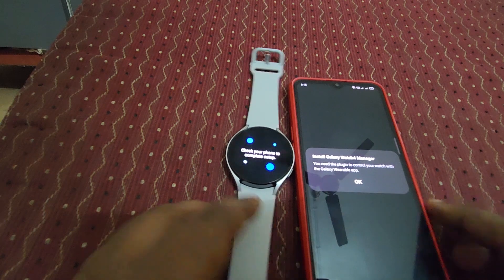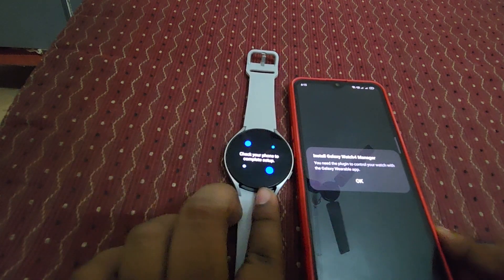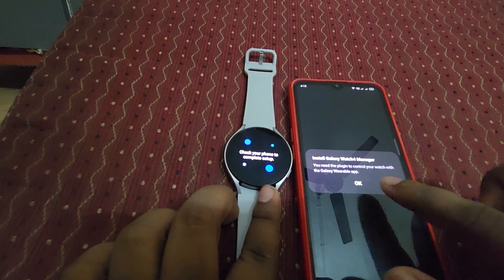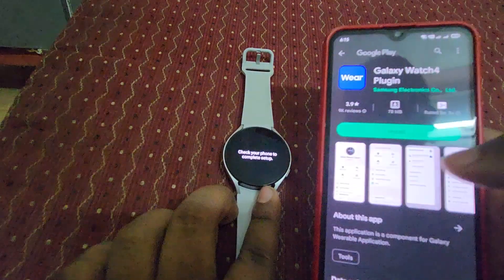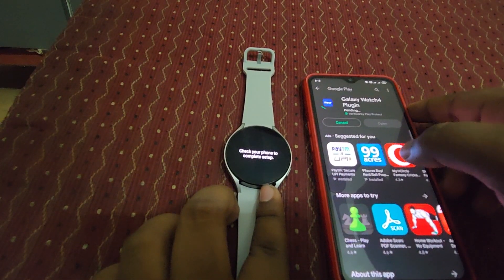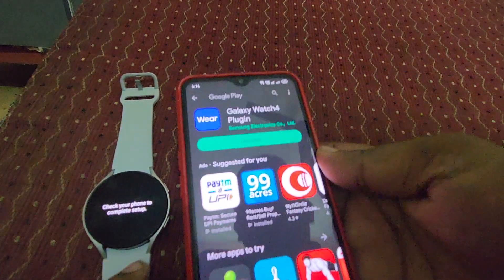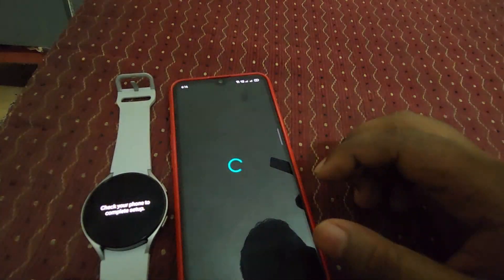Let's click to pair. Wow, you can see it says 'Check your smartphone to complete setup.' Then we need to install one plugin for this watch — here you can see the Galaxy Watch 4 plugin. Just click to install it. Now we have installed this plugin as well — let's come back.